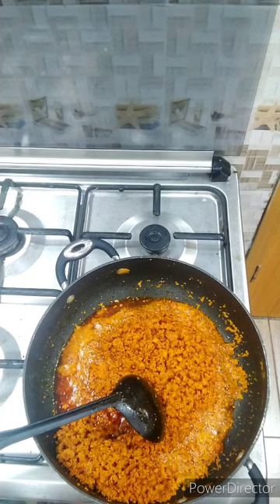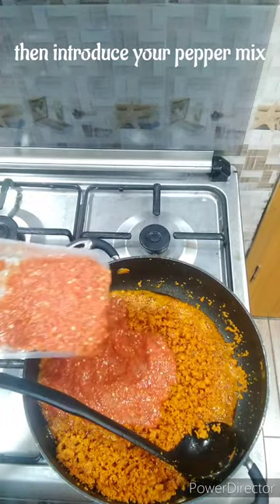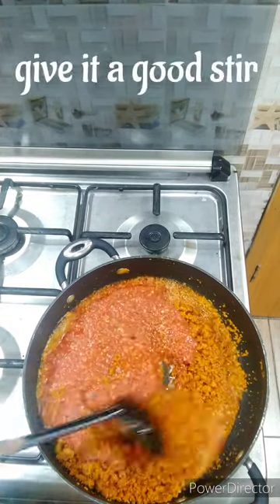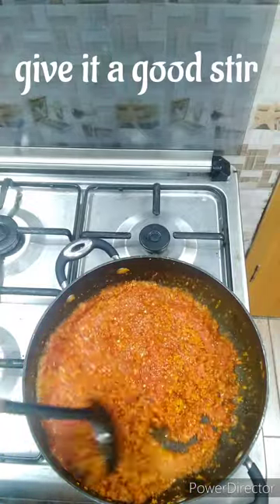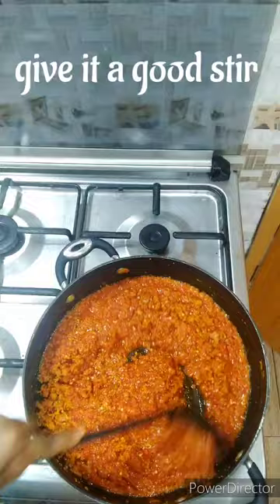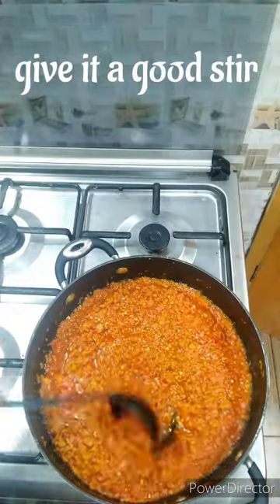Follow me to the end and you're going to learn one or two things. So after your egusi is well fried, you want to introduce your pepper mix. For this pepper mix I have tatashi, pepper, a little tomato, and of course onion. I like to add a lot of onion because onion gives your meal the best taste ever. You want to give this a good stir to make sure the pepper and the egusi are well combined.